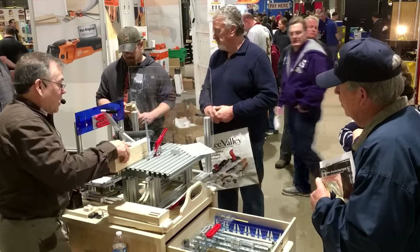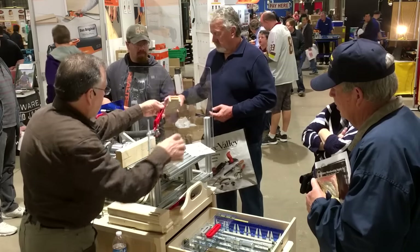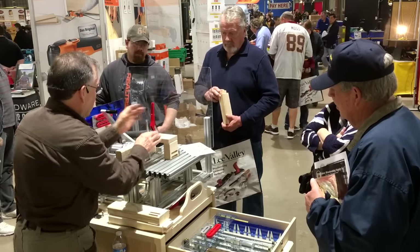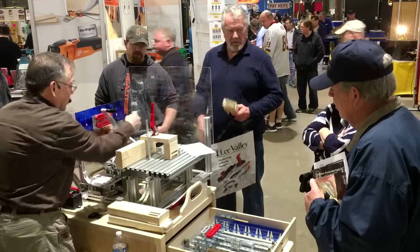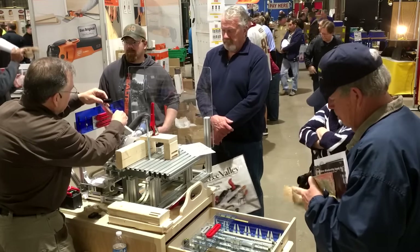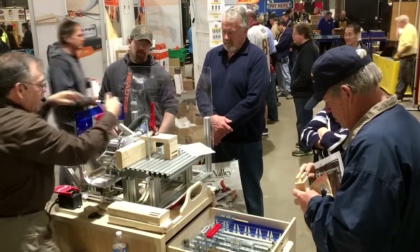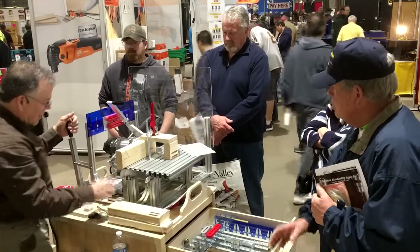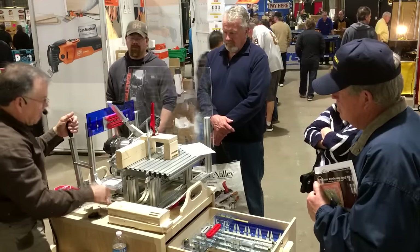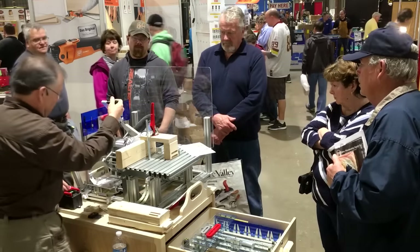Now we'll do the corresponding mortise, and we just line that up to the front of our table here. We'll use this clamping method. We're going to change our guide bearing — use the small one, put that in the center slot. Find the face, set our depth to slightly deeper than the tenon was long. Safety check — now we're ready. Ready to route.